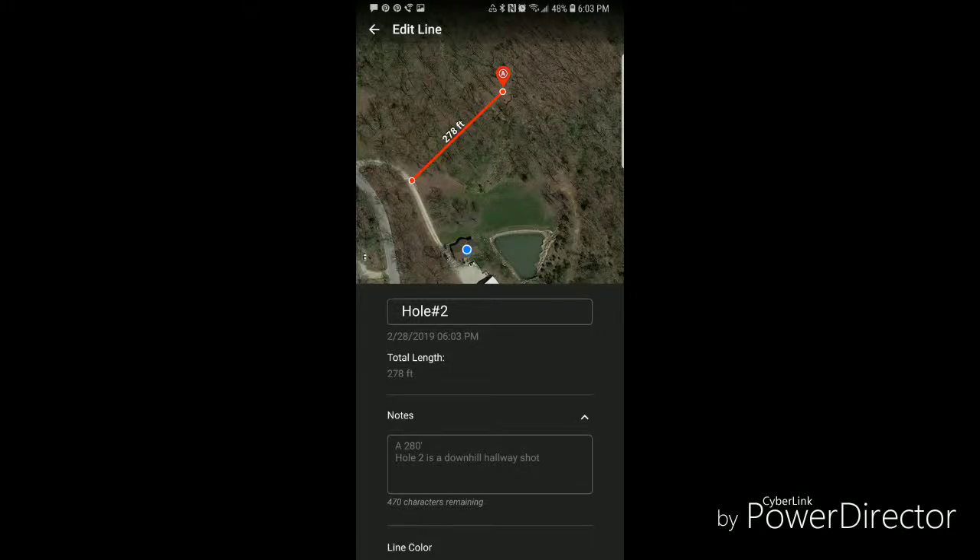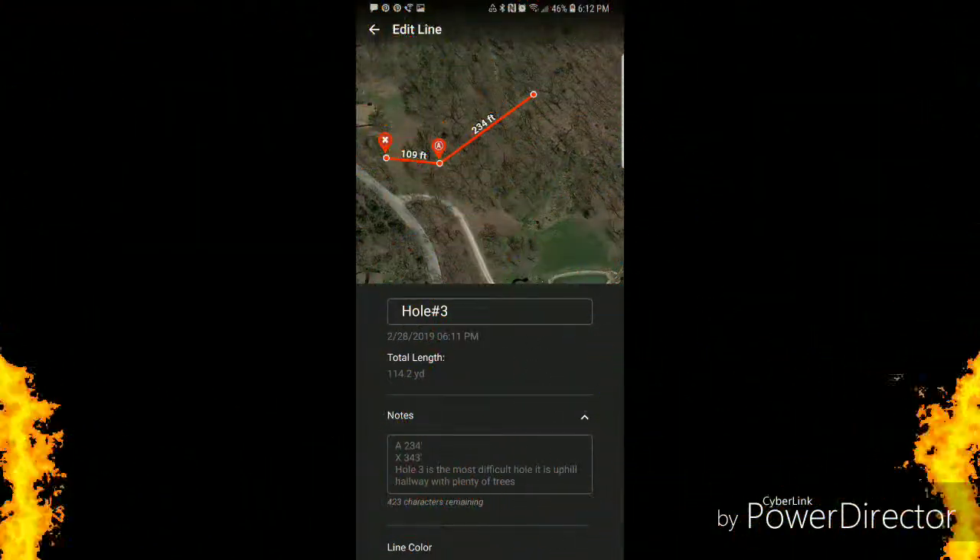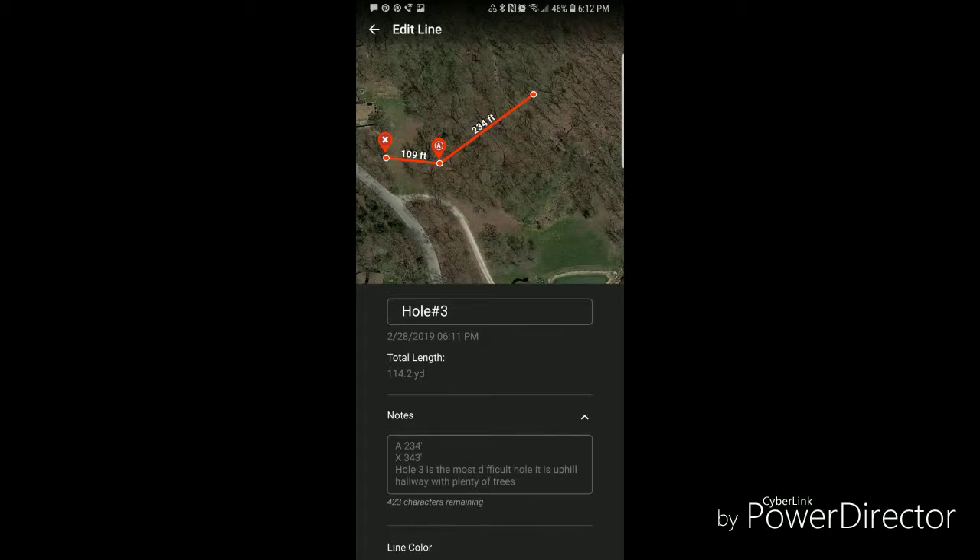Hole two is downhill, shooting from the road — 278 feet. This will be a fun, aceable hole. Hole three goes up the hill back towards the pin placements that hole one shares. A is 234 feet, X is 343.